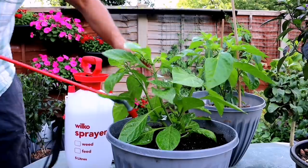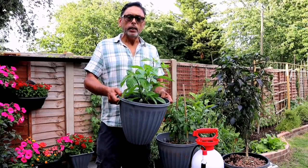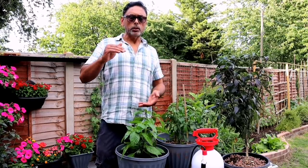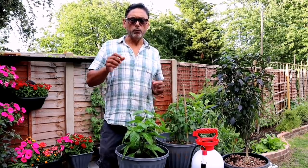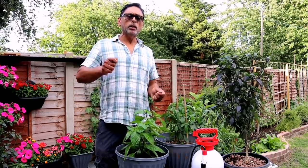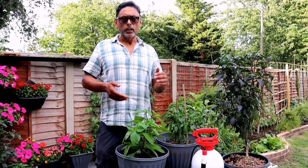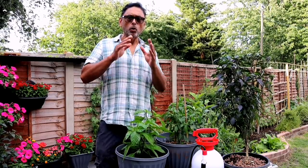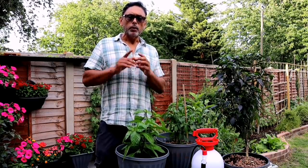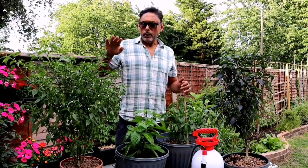If you already have an aphid attack, the best thing to do is put some washing-up liquid into a gallon of water and add some neem oil — you can buy neem oil from your local pharmacy. Use about two tablespoons of washing-up liquid and two teaspoons of neem oil in a gallon of water. Spray thoroughly onto all the leaves and wipe off bugs from every leaf. Remember, prevention is better than cure.